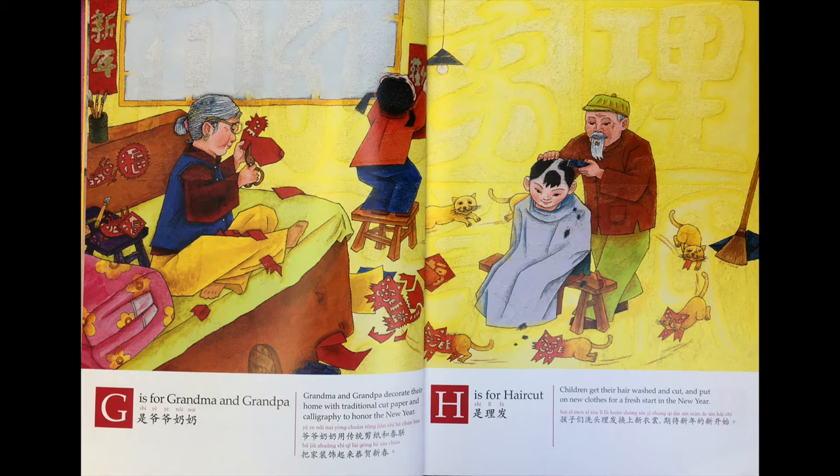爷爷奶奶用传统剪纸和春联装饰起来，恭贺新春。H is 礼法。孩子们洗头礼法，换上新衣装，期待新年的新开始。